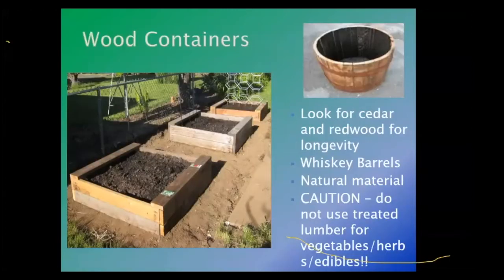Wood containers — the raised beds pictured are containers too. As described in the workshop, everything's a container. If you're using wood to make raised beds, keep in mind that wood does rot. Cedar and redwood are definitely good for the long haul. Pine works very well too — I have several raised pine beds that I started when I first became a master gardener back in 2009, and they're still going strong after 12 years.